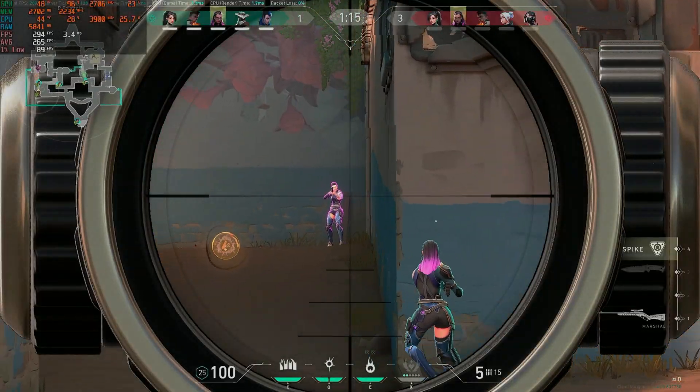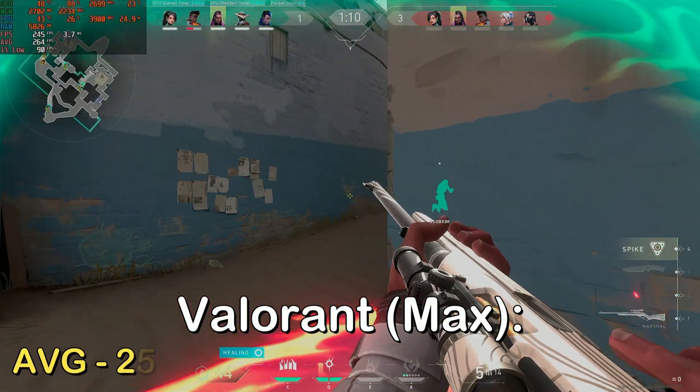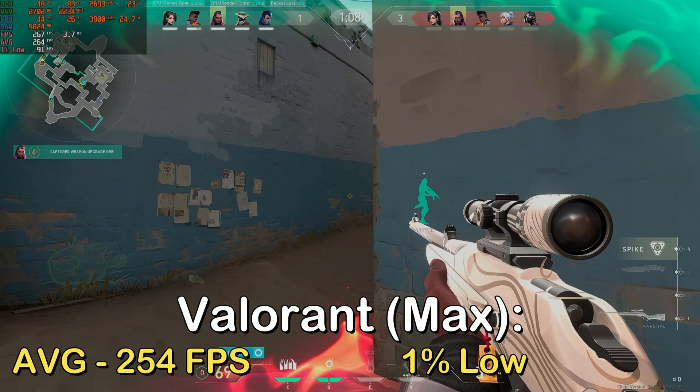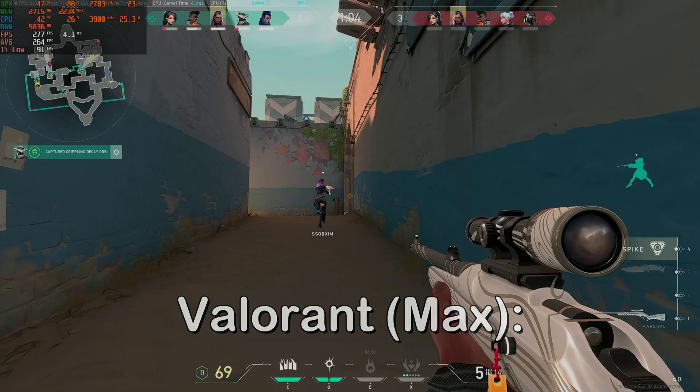Next up, I tested everyone's favorite dating software that is not Tinder — Valorant — at max settings. I got an average of 254 FPS with a 1% low of 105 FPS. With this game, as long as you have a good CPU, you're all good to go.